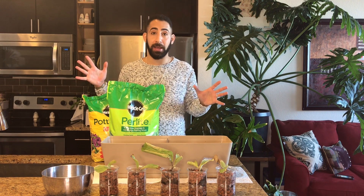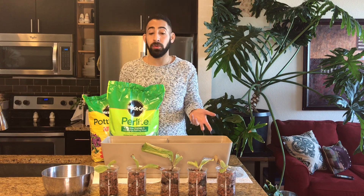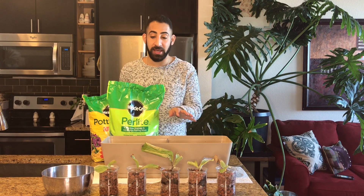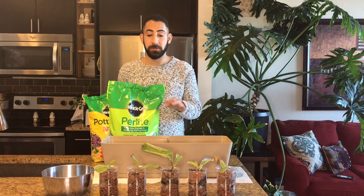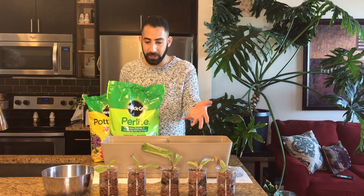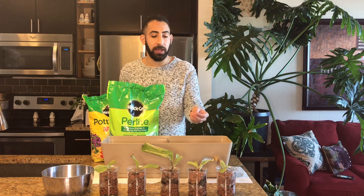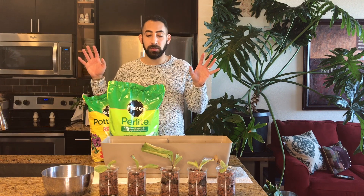I don't know if they'll come back. I won't know if these have actually died until spring of next year, because that's the name of the game. The old foliage is going to die back, and then if everything goes well, the new shoots will emerge in spring. So I'm going to do just that.